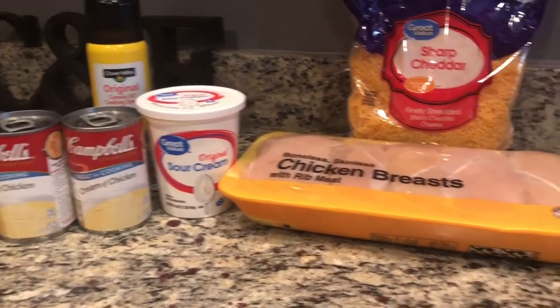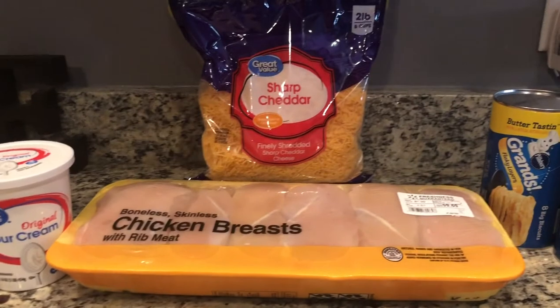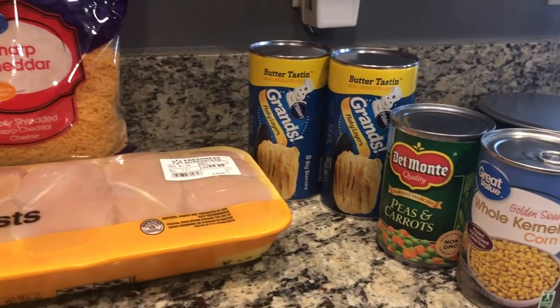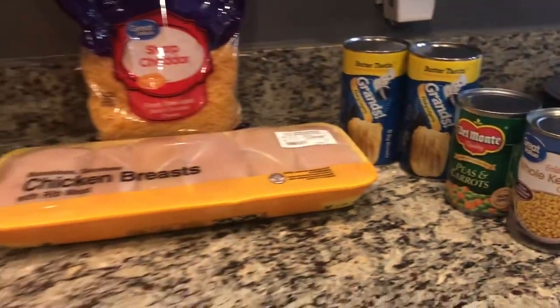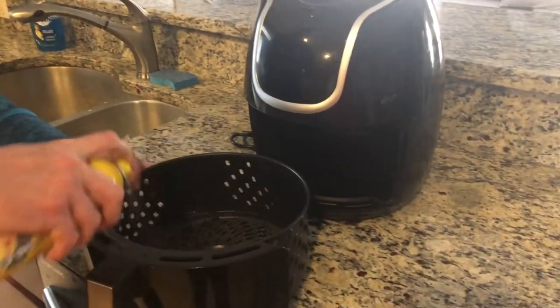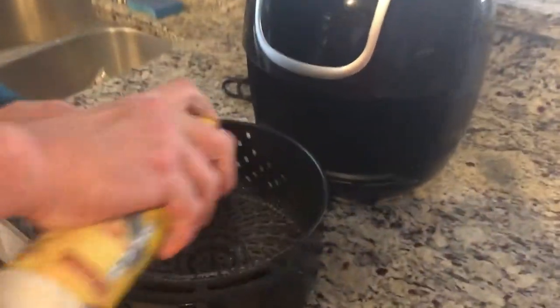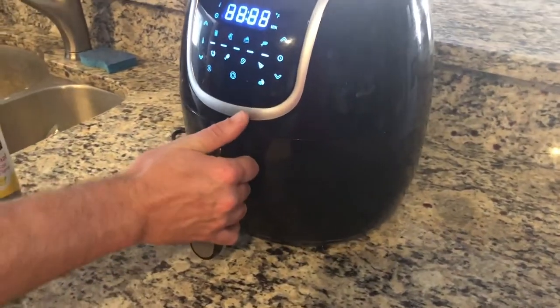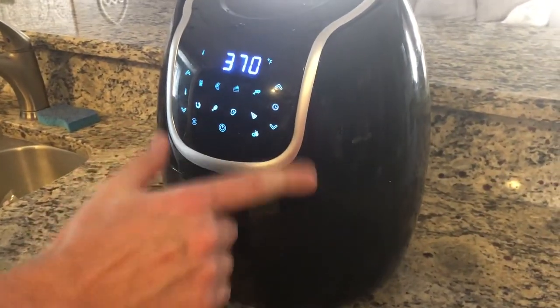Your ingredients are going to be two cans of cream of chicken soup, sour cream, non-stick spray, garlic, chicken breast, sharp cheddar or whatever kind of cheese you prefer, two cans of biscuits — though one is optional — and also a couple cans of mixed vegetables.